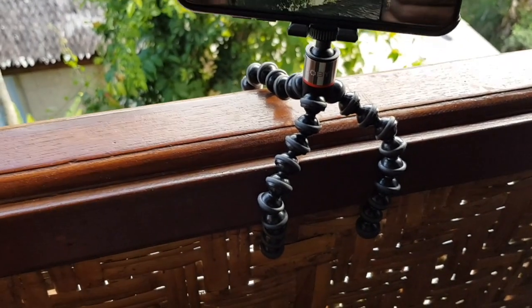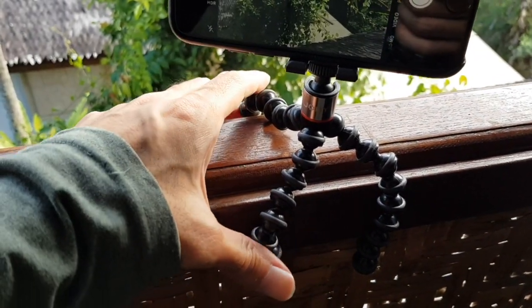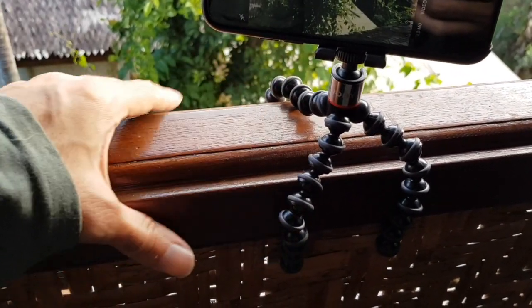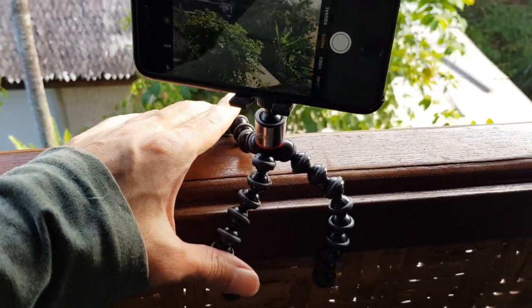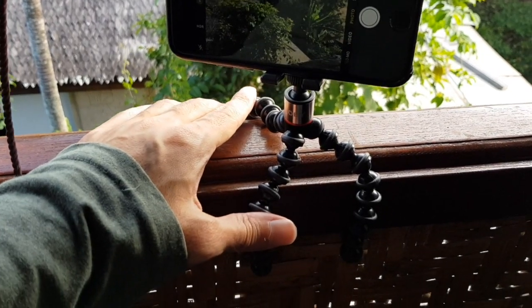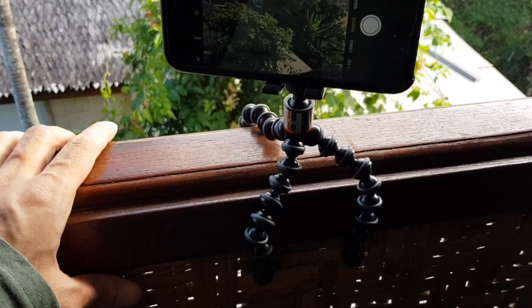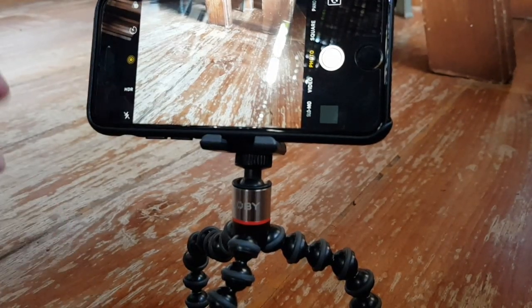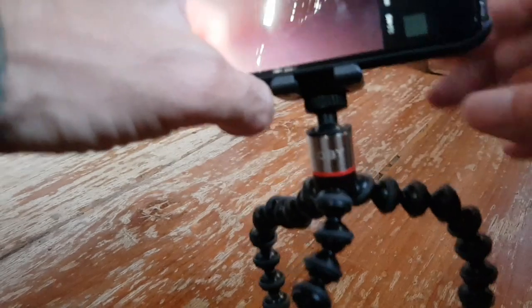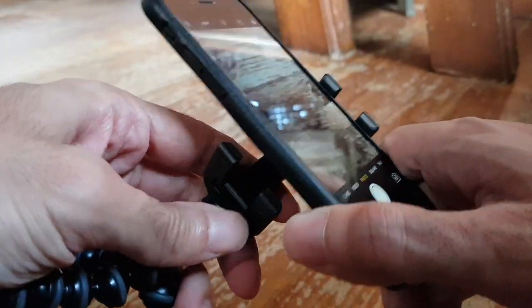You can easily attach it to any object like a bar or a railing, and it holds strong enough. If you want to take it off, you just pull it to the top and slide it out.